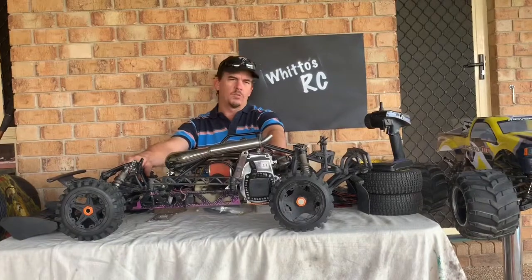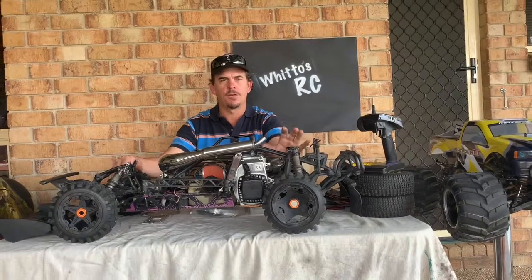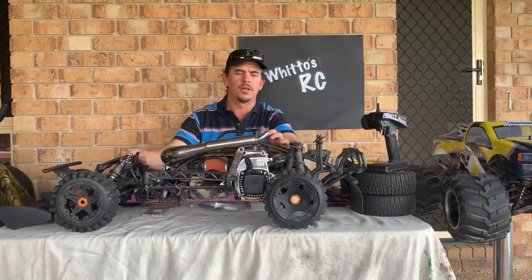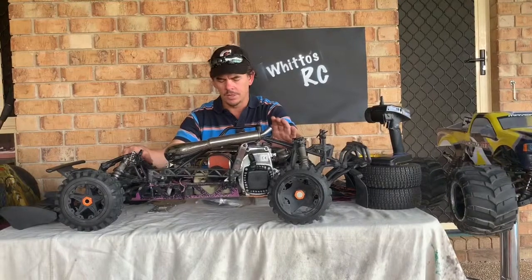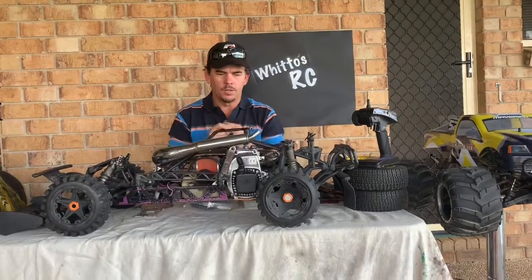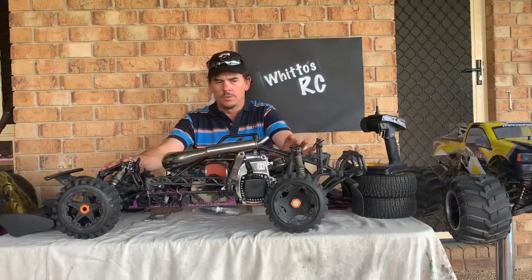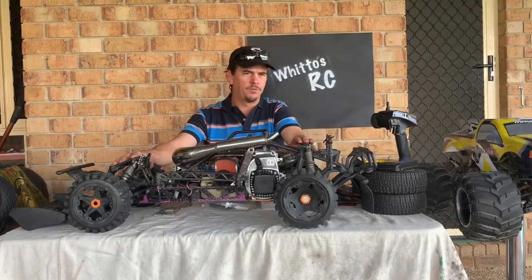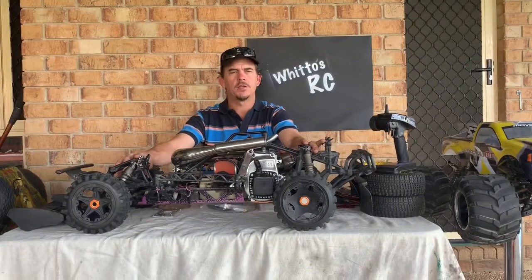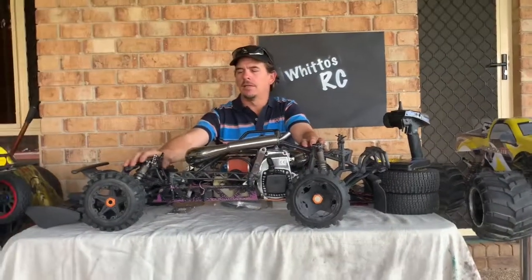The motor isn't performing as well as it should. It's a 30.5cc and I need to strip it down — I think I've got a fair bit of play in the bottom end, so it obviously needs bearings. I'm in two minds: do I rebuild the 30.5 and put it back in, or do I trial-run the 45cc in here?